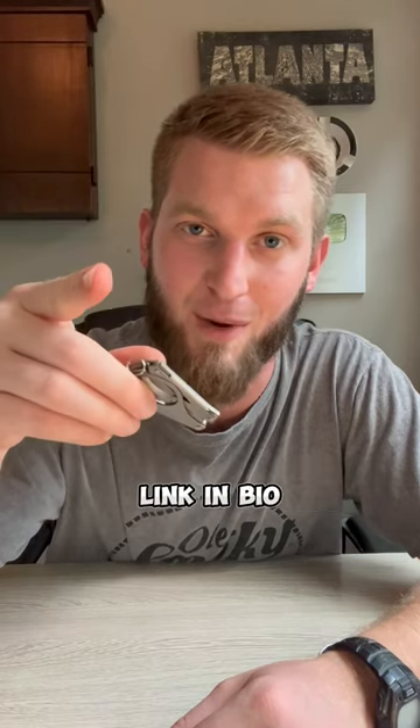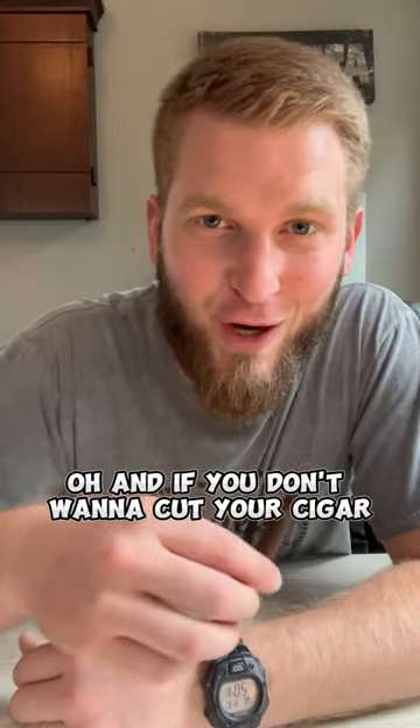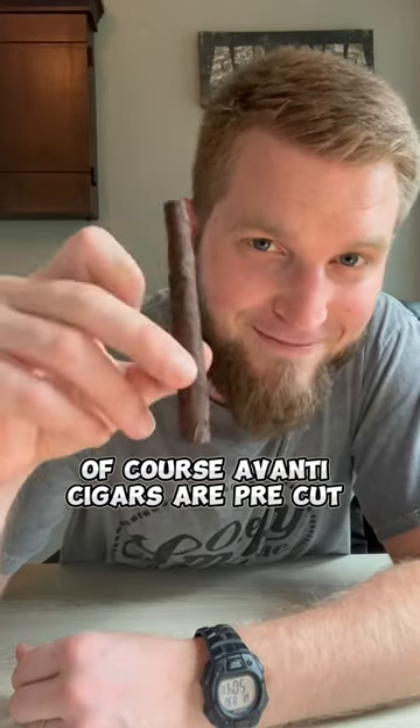This is a great travel essential for every beginner cigar smoker. Link in bio. Oh, and if you don't want to cut your cigar, of course Avanti cigars are pre-cut. Cheers.